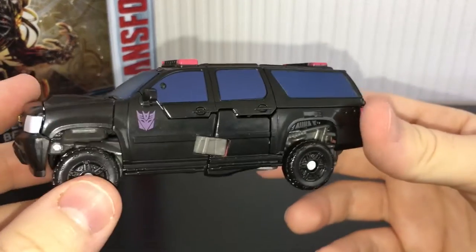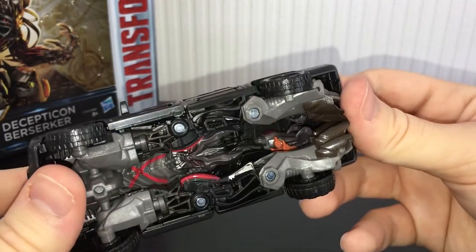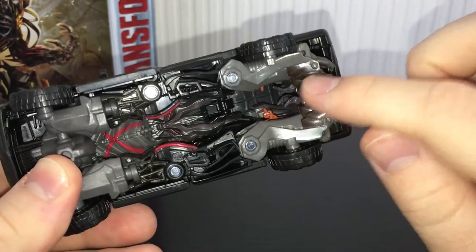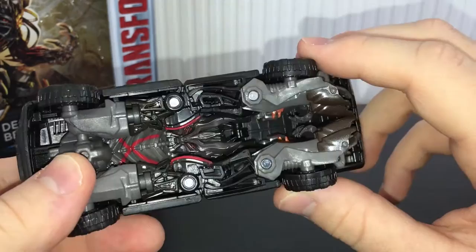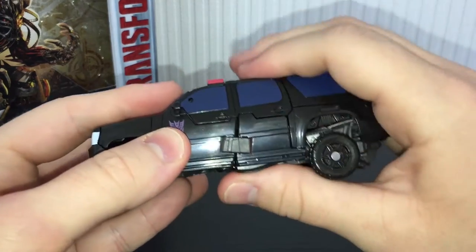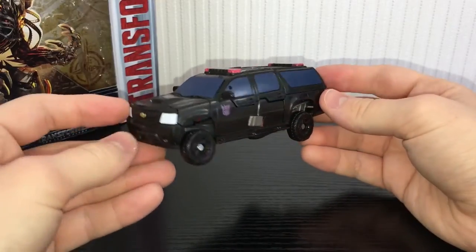The only thing I have a pretty big issue with is the way everything tabs together. The transformation on this guy is pretty complex and it's just the way they do it — it's not right. These don't tab together very well. If these leg pieces could rotate another way around and just tab together, that'd be much much better. He just falls apart quite easily and that's kind of a pain. When you're trying to adjust everything, it's very easy for these parts to pop out. But other than that, I think the vehicle mode is nice and solid.